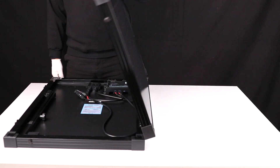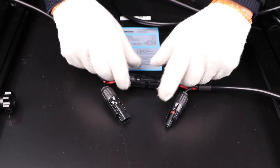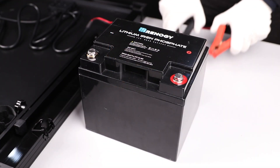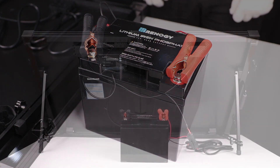Start by opening the suitcase and connecting the MC4 to alligator clips adapter to the MC4 connectors coming out of the controller. Next, connect the positive and negative alligator clips to the corresponding posts of the battery.